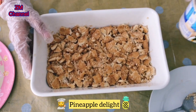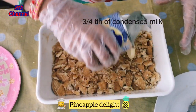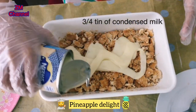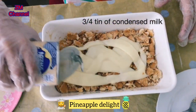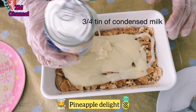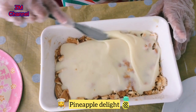I'm going to take my condensed milk and add around three-fourths of it, and spread the condensed milk all over the biscuits.